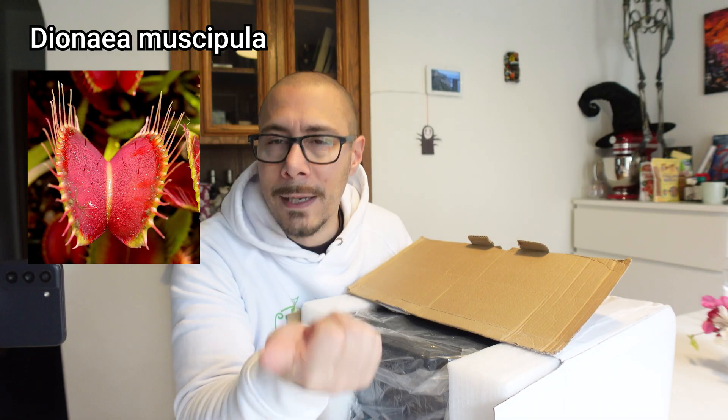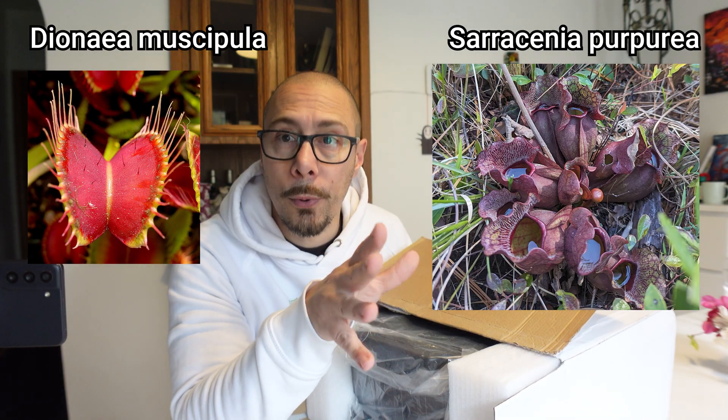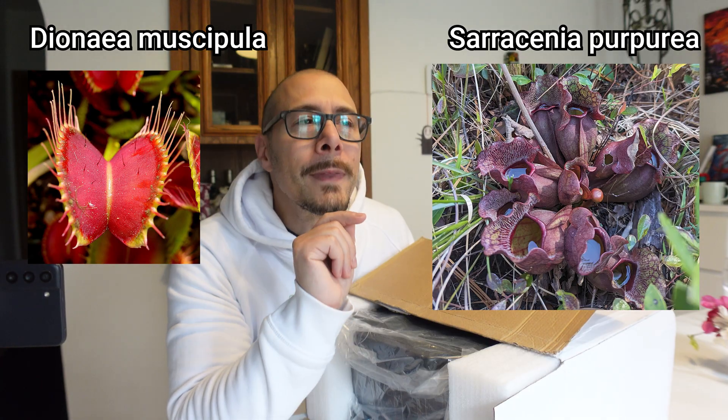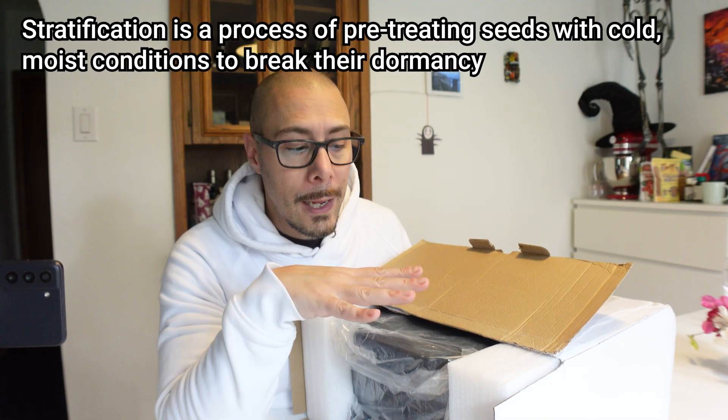I'm happy to beta test this new thing. It's the same brand as the one I had before, so I'm sure it will be literally plug and play, but I will still connect it to the Let's Pot app. By the way, I have some seeds — Dionaea, which is Venus flytrap, and open-pollinated Sarracenia purpurea. I already did the stratification for six weeks, so now I can plant them right away. They'll have had their cool winter temperature and should believe it's spring and start to grow.